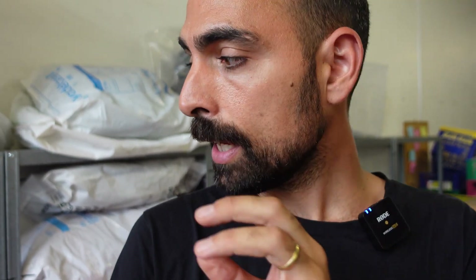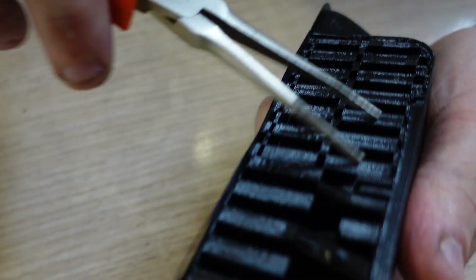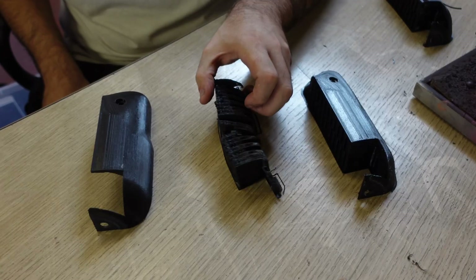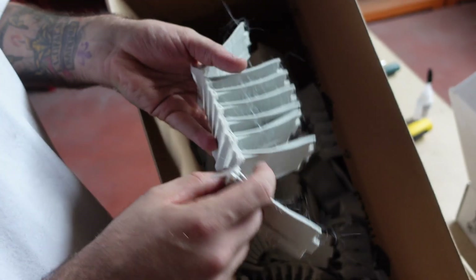Talking to many Precious Plastic workspaces around the world, one of the biggest challenges is always to find a good source of plastic waste to work with. 3D printing waste and filament is actually a very good starting point to recycle plastic, because it's usually clean, it's usually sorted, and it's been melted only once.